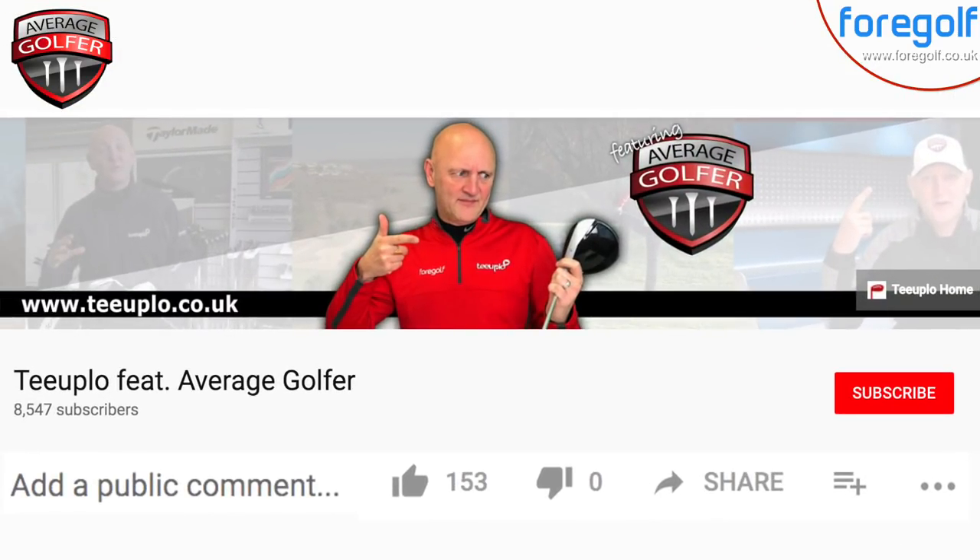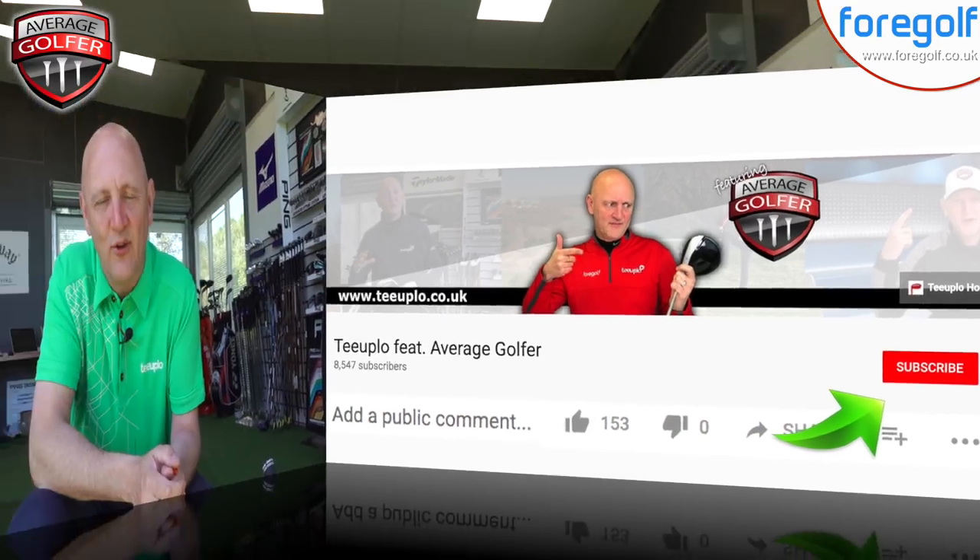If you don't subscribe to the channel, please hit that subscribe button at any time throughout this video — it will be greatly appreciated. At the end of the video, if you've enjoyed the content, please hit the like button and leave comments below, and I'll do my best to reply to all of them. Right, that's enough of the pleasantries — let's move the camera and start hitting some golf balls on this gorgeous day to see which tee peg gives me the best performance.